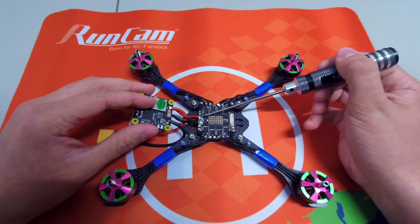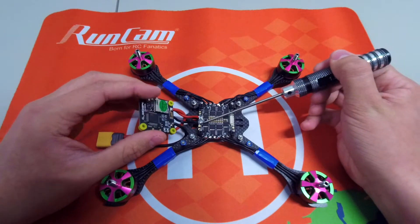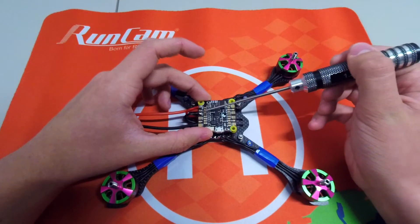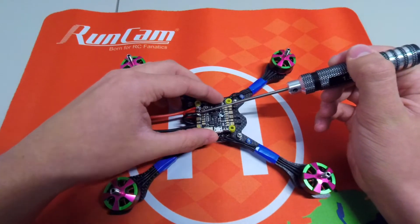This is the positive and this is the negative on the ESC. Just plug it right into the positive and negative on the flight controller. Super easy, super simple.